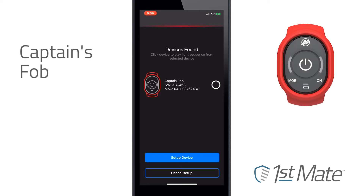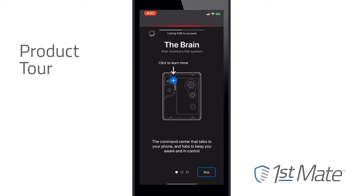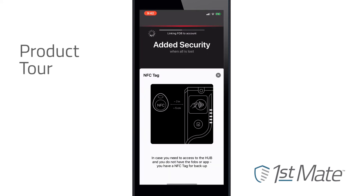Press the radio button next to the captain's fob on the app, then Setup Device to pair the fob to the hub. While the fob is being paired or during any other pairing process, you can check out the product tour which provides more information about First Mate functions.